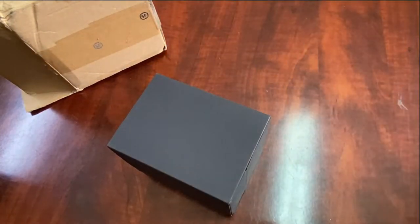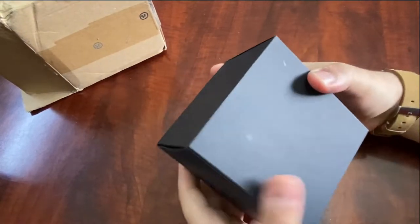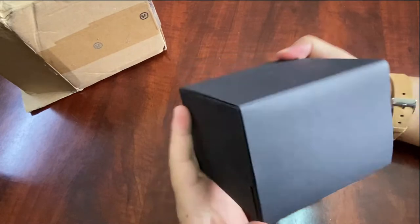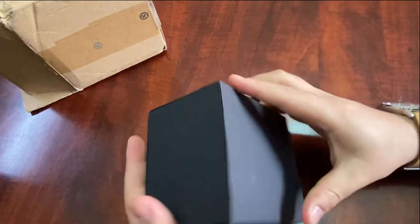The box confirms the lie that they started sometime in the 19th century. You get it in all black with no writing on it.